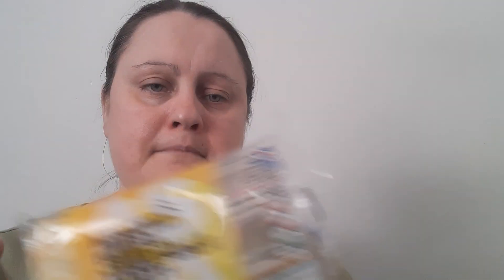Does it say anything about microwave? No, it doesn't mention microwave - I guess you can warm it up in the microwave. Oven was 20 minutes but I did it for 15. 150 grams, GB which is Great Britain. Storage: keep in fridge, once open keep refrigerated in an airtight container, do not exceed use-by date. Well, I've done that before and guess what - I'm still here doing YouTube.